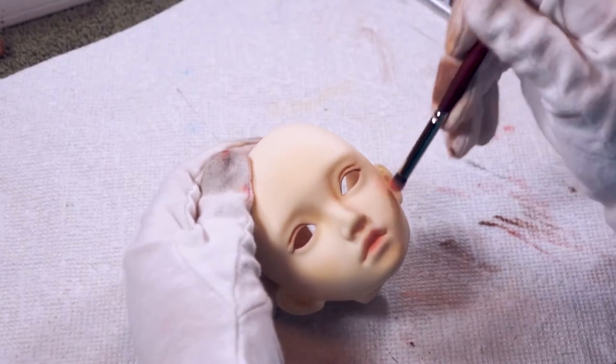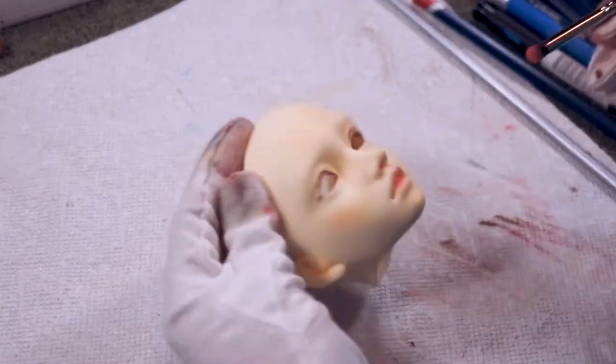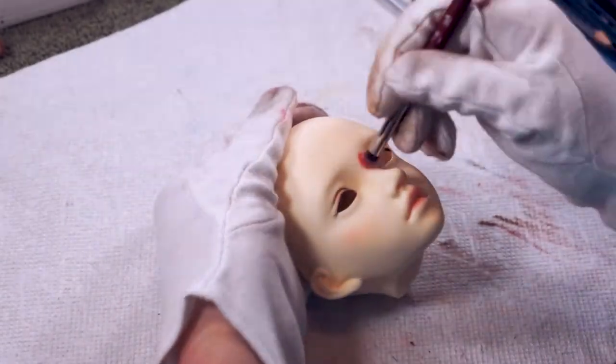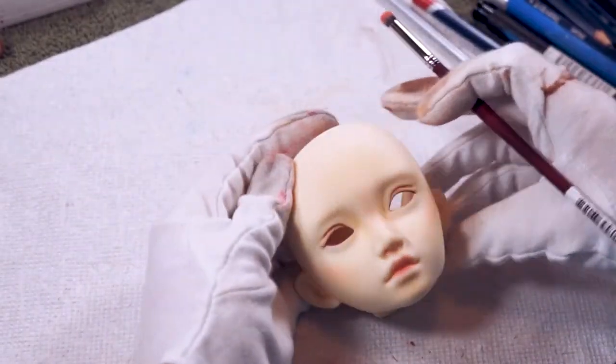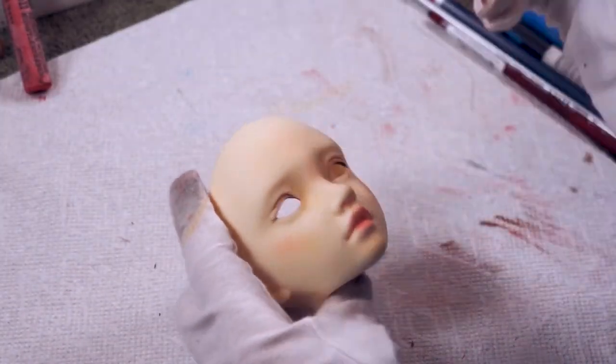We'll add some more color to her cheeks using that same pink. Since I'm going for a more natural look I'm going to keep the blush light and blend it around her cheeks, nose, and forehead. I'll start building up more color around the lips as well.